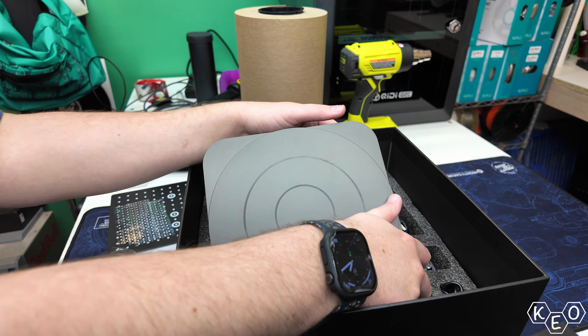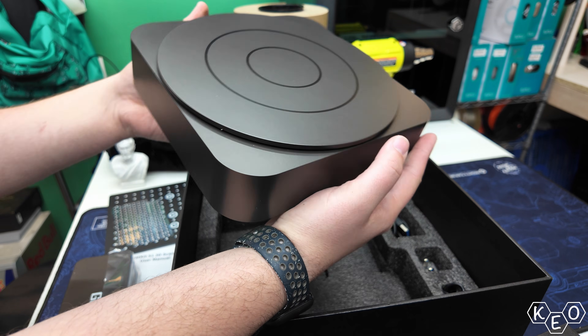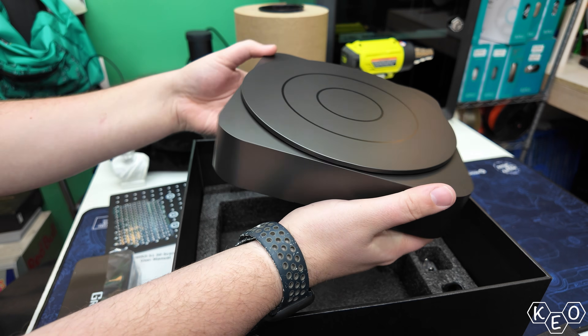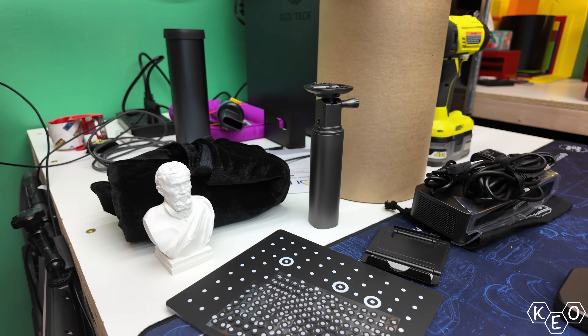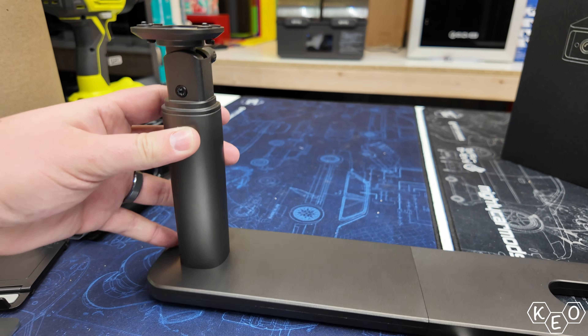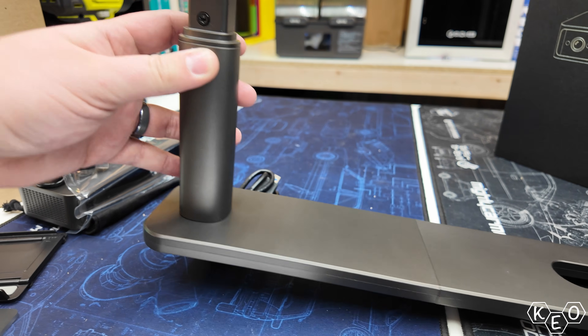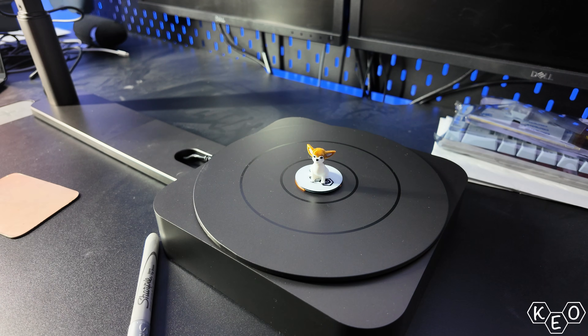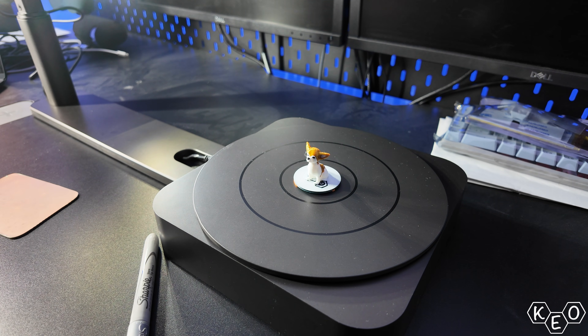Before we get to scanning, we need to calibrate this thing, and for that we need a little bit of setup. The thing I was excited about when this review was proposed was the turntable feature. Some scanners are strictly handheld, and this one including a powered turntable is cool — partly because I'm shaky and can't hold things still. When scanning small objects, the accuracy of a mounted system like this can't really be matched when simply holding it. That said, this can be used as a handheld unit for larger objects, up to 200 millimeters cubed, but I want to focus on smaller stuff using desktop mode, which is anything less than 50 millimeters cubed.